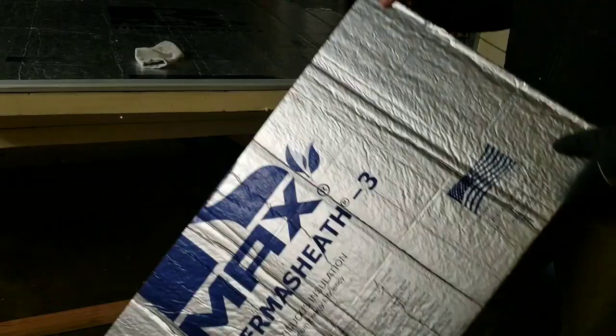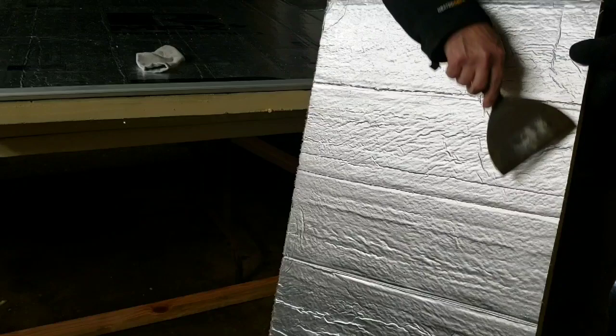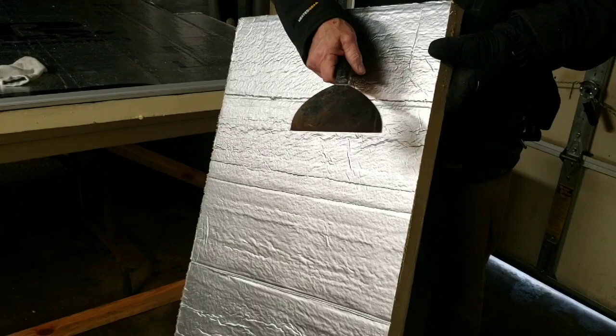Just sharpen up the blade a little bit and it works perfect. Your next cuts are all going to work out great. If you have any questions, put them down below, but it's a pretty simple task.